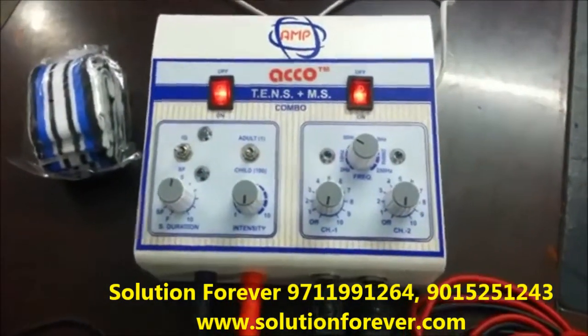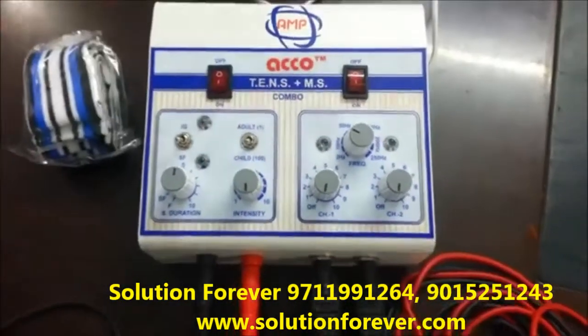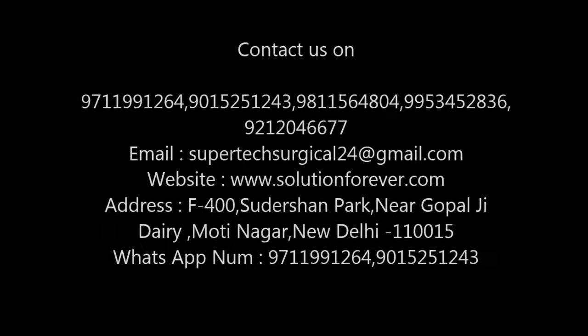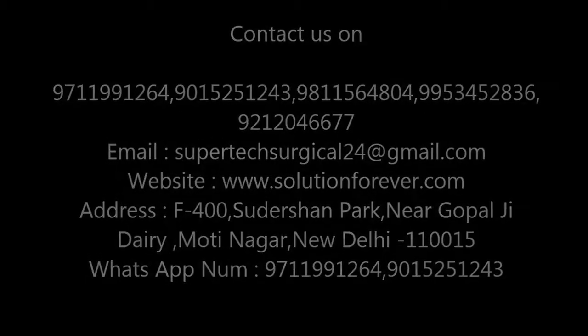The demo is completed. Thank you. Switch off the machine. Take off the pads. Thank you.